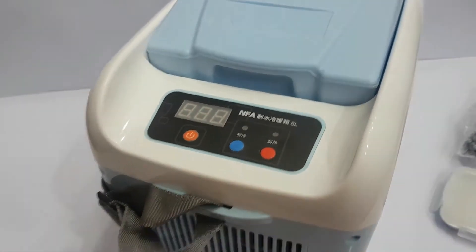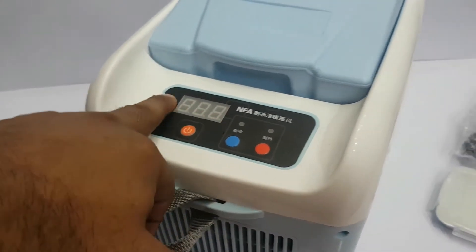The ampere reading tells you how many amperes are drawn, and the watt reading will tell you the power usage. This is a product of NFA Branded Company.